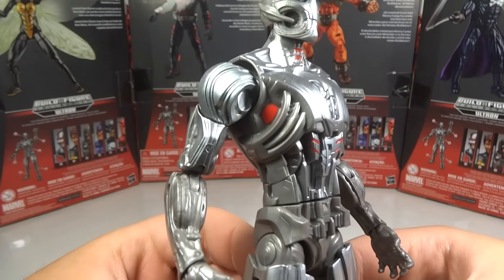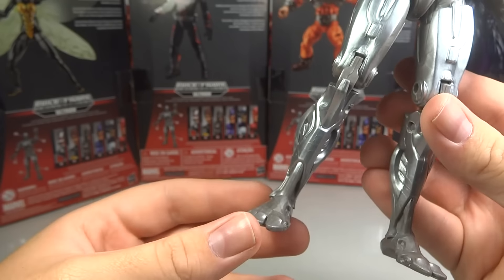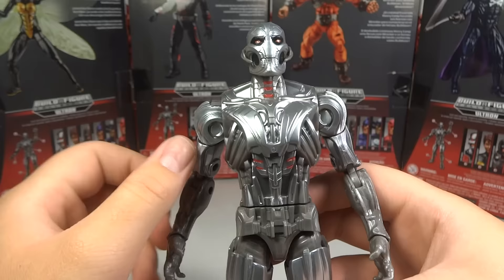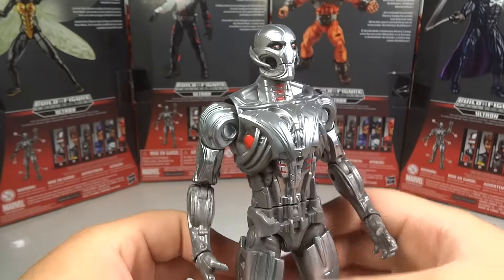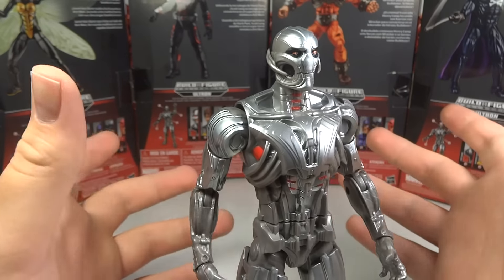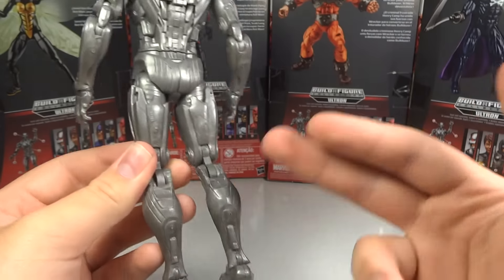Sculpting-wise, it's quite nice. I really don't have much of a problem with the sculpt. It looks pretty good, pretty intricate, and overall very nice indeed. I like the head, even though this head's a little inaccurate with how much black eyeliner is around those eyes. I think it just looks cool. It gives him a creepy look and makes him look a little bit more like the Ultimate one, which I prefer, so I am pretty happy about that. Sculpting is great.